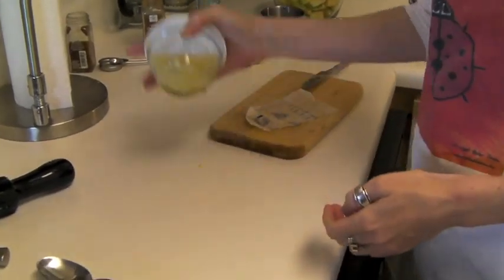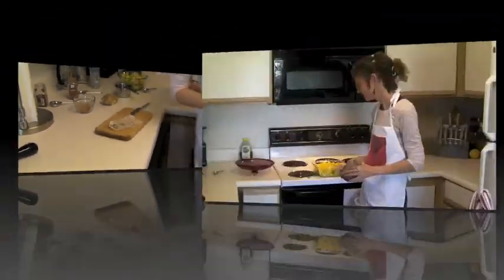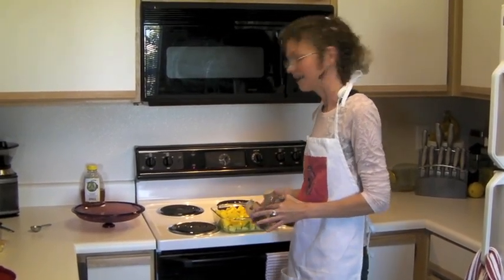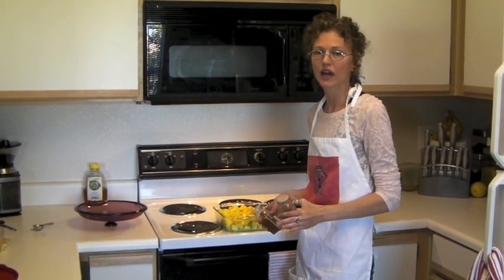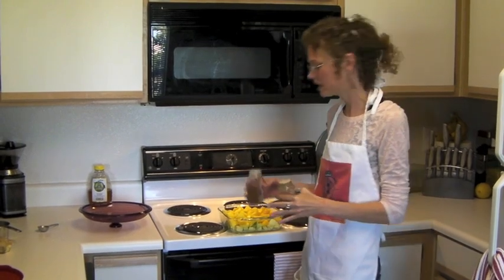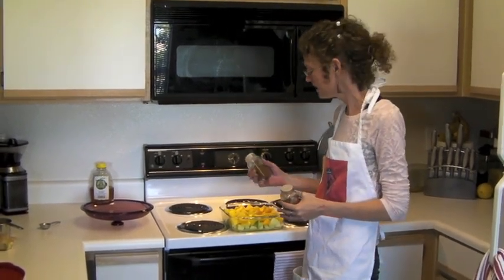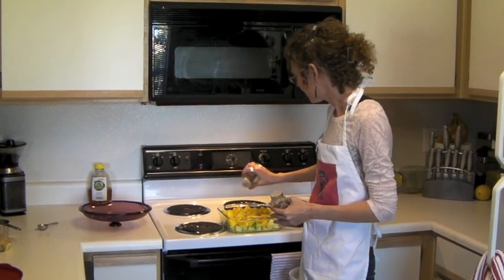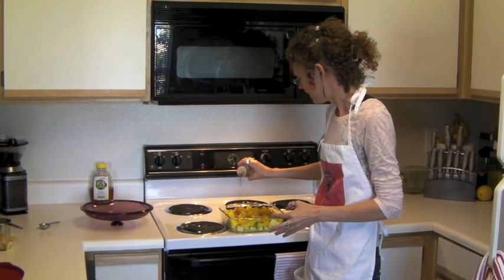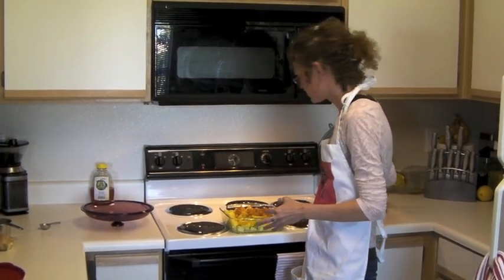Whenever you end up with too many ingredients for whatever recipe you're working with, that's okay — just set them aside and use them later in another dish. I went ahead and squeezed a whole lemon and I'm going to stick the rest in my fridge for next time. Since I cut up two more apples than I needed and had a lot of extra fresh pineapple, I put the lemon juice on top of the apple and the pineapple on top of that, gave them a sprinkle of nutmeg and cinnamon, and went ahead and stuck it in the oven on the lowest shelf underneath my pumpkin. I'll have a whole extra treat for some other time.